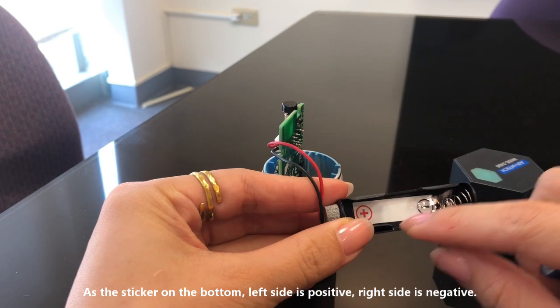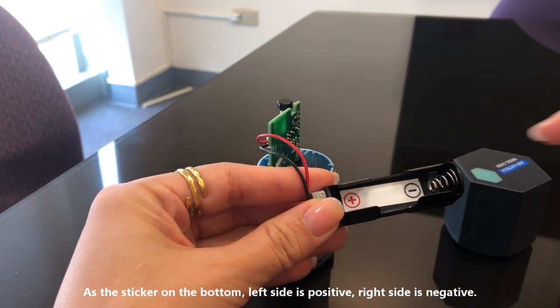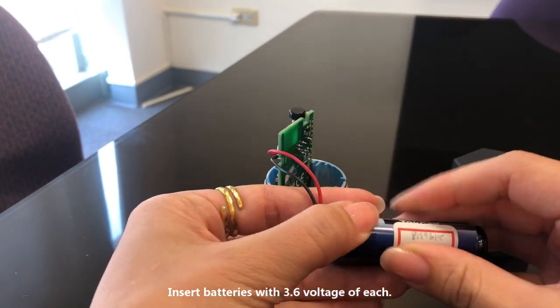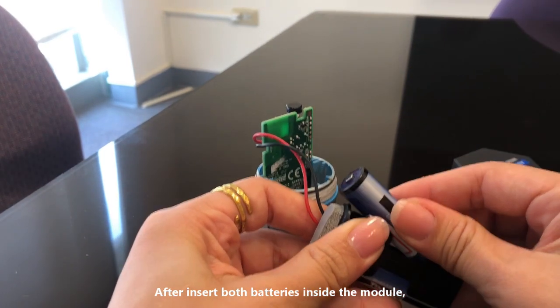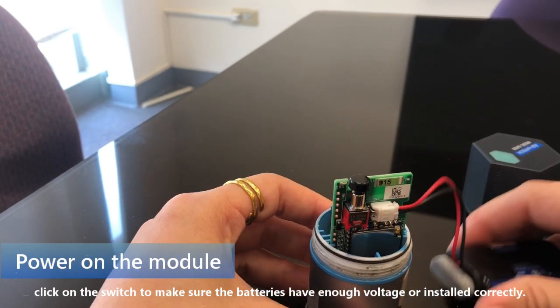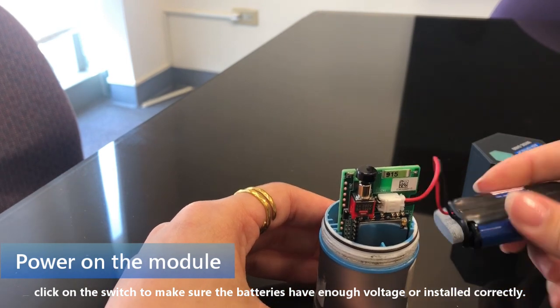As shown by the sticker at the bottom, the left side is positive and the right side is negative. Insert the battery at 3.6 volts. After inserting both batteries, click on the switch to make sure the batteries still have enough capacity and are installed correctly.